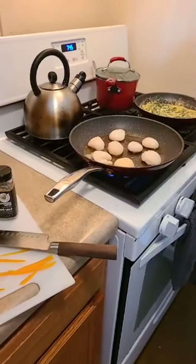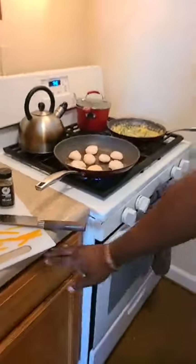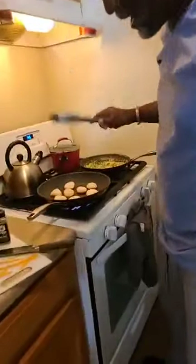We don't have a big kitchen — this kitchen is little as heck. It's a galley-size apartment kitchen. You can almost touch both walls standing right there. It's very small compared to what we're used to.